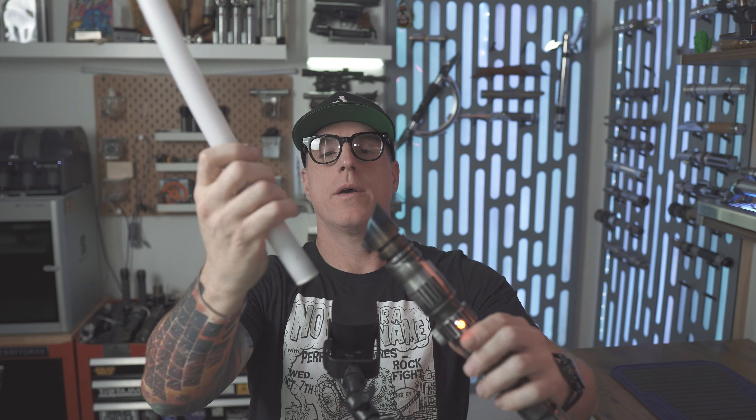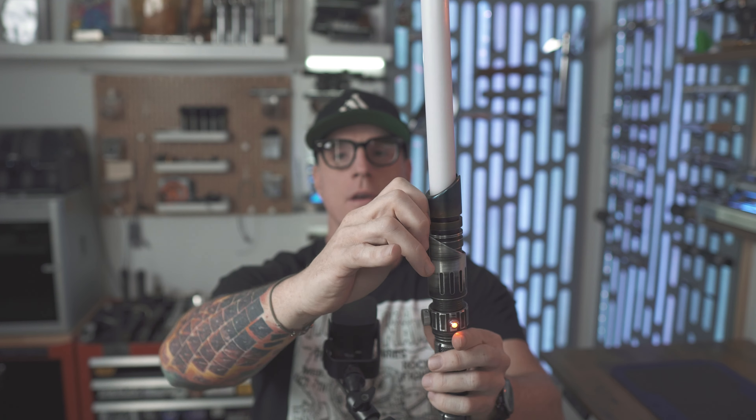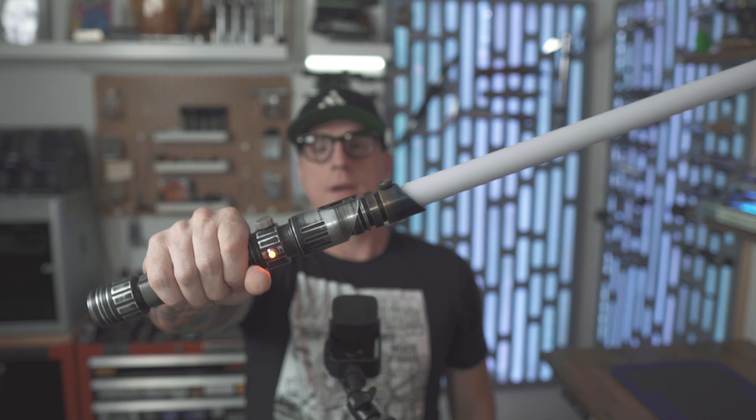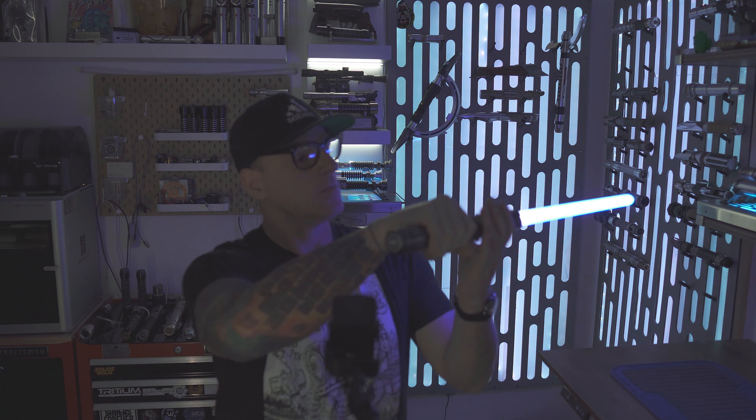Let's put a blade in it. One inch blade, blade holder — there is a knurled thumb screw around the front that serves as your blade retention. Just rest your blade on those PCB pins, tighten that knurled set screw, and you're ready to go.